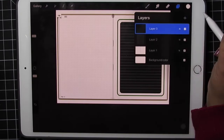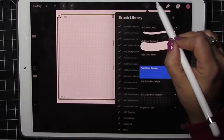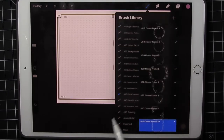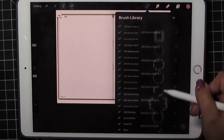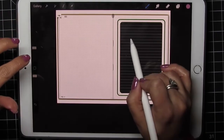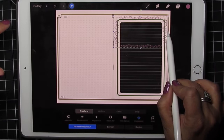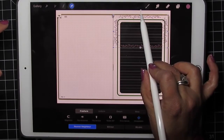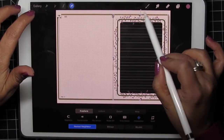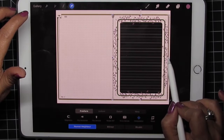I'm going to go and add a layer and pick a pretty purple. Brushes — Floral Frames is another brush pack and I want this one in particular. Make it pretty big, tap on the screen, and just size it to where I want it. It'll go off the screen just a little bit.